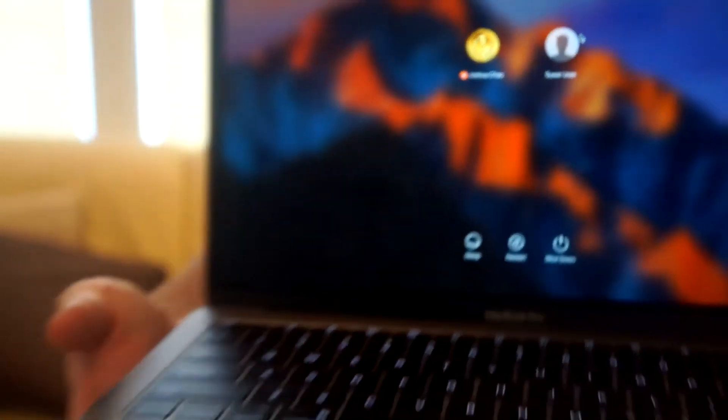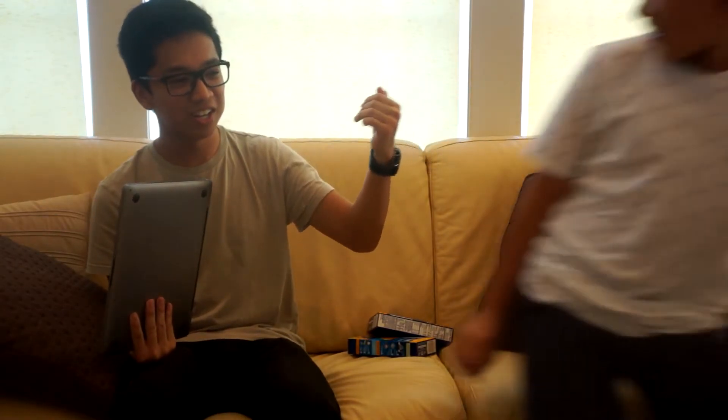It is not my MacBook. Come here, Joshua. This is actually my cousin's MacBook. Wait, how old are you? He's 12 and he has a MacBook. I didn't get a MacBook until I was in high school — I got the worst laptop you can get. And this kid has a MacBook Pro! Kids these days.